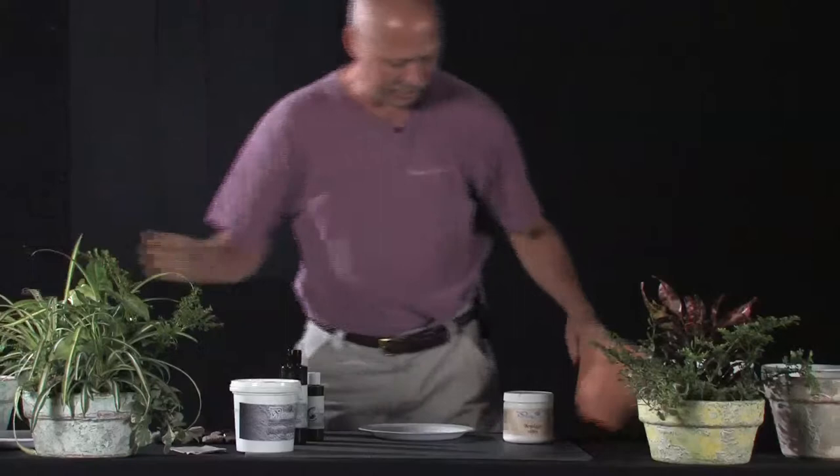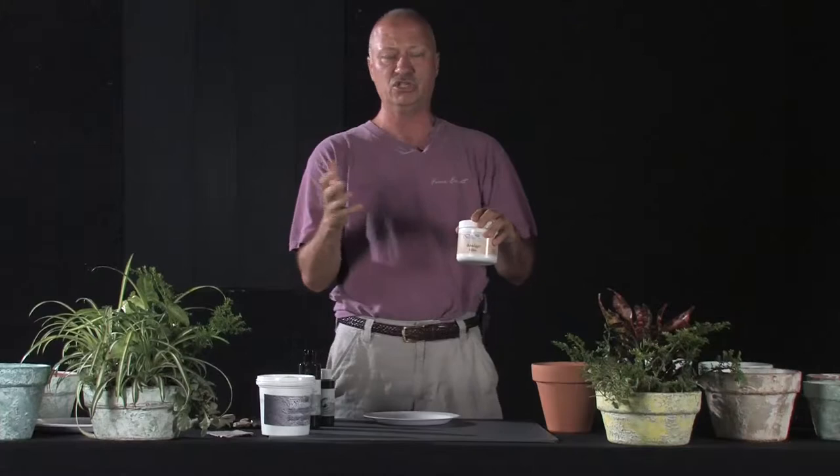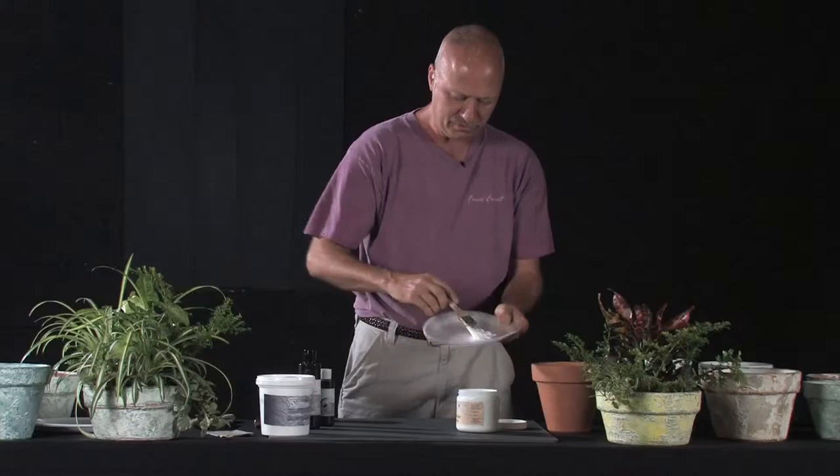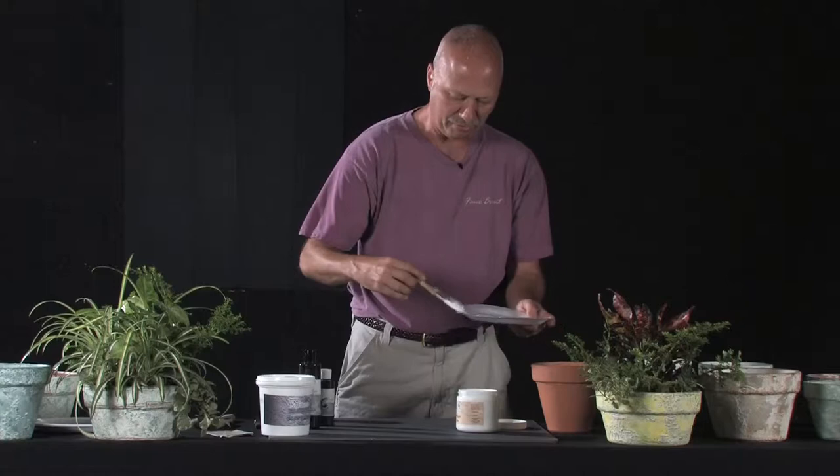What I've got is a typical clay pot right here. This is a product called Bondego. It's a white base coat that is basically an extremely durable exterior latex paint. It works very good on these pots. So let's get a little bit on a paper plate.